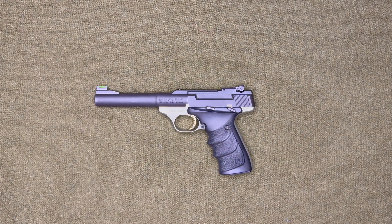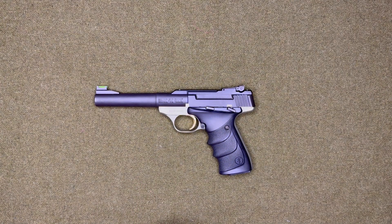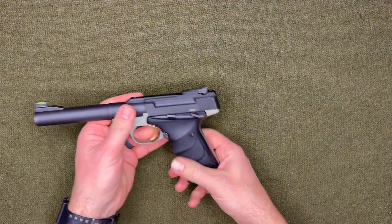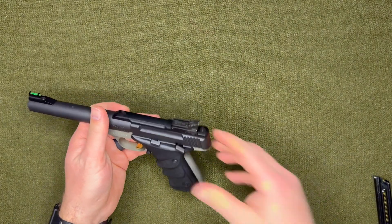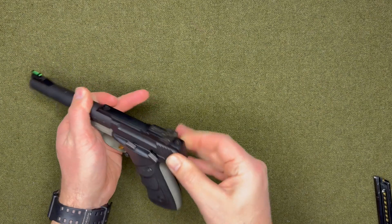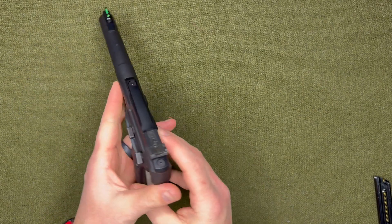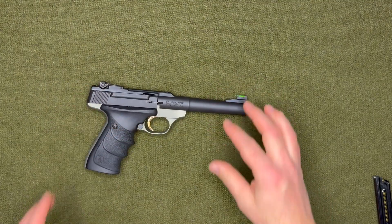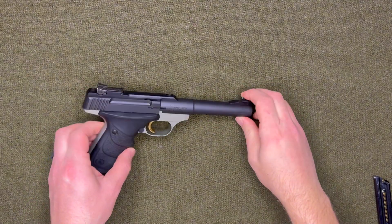Welcome back to Grunt Nation. Today I will be showing you how to field strip the Browning Buck Mark. The first thing you want to do is make sure that the weapon is clear — there is no round in the chamber — and then let's go ahead and get started.